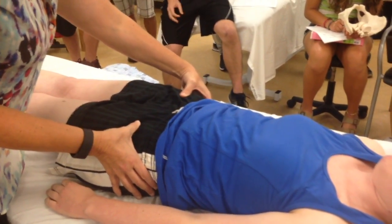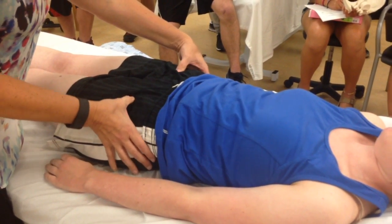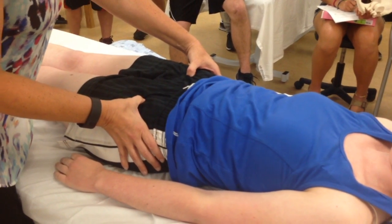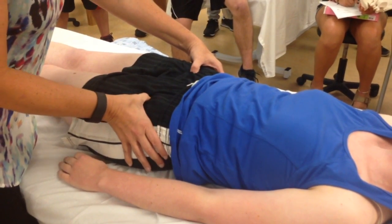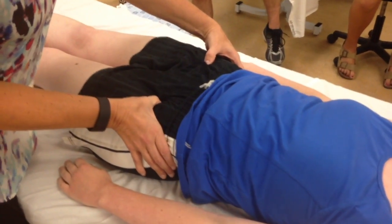So there are her ASISs. Her AIISs are going to be inferior and medial, and it's going to be deeper. It's easier to find on her right, and there it is on her left.